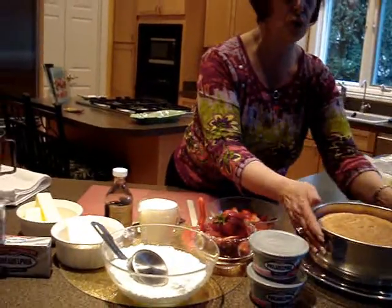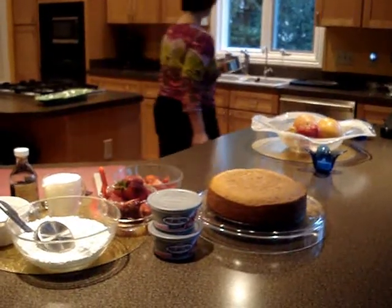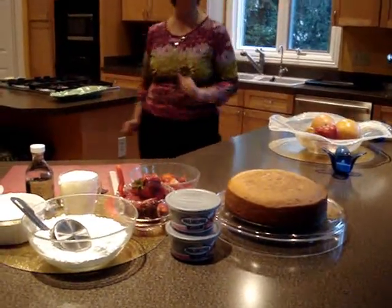This is just about cooled, so we're going to go ahead and remove that and you can see what a beautiful cake we have. I'm going to let that cake finish cooling, and while I do, we're going to put together our fabulous strawberry filling.